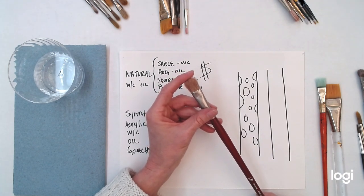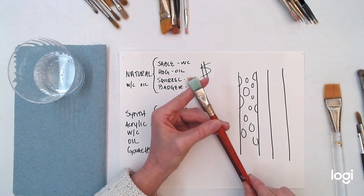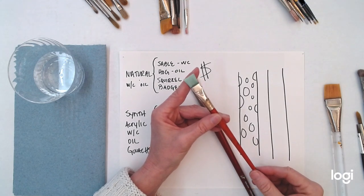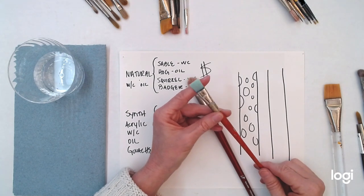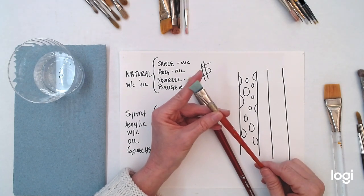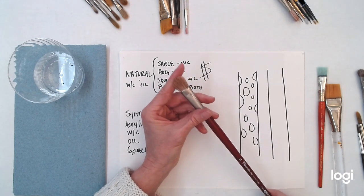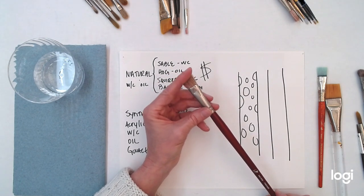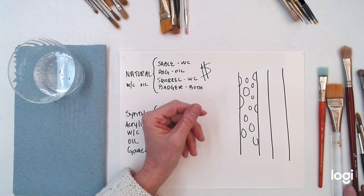These hog bristle brushes are wonderful for beginning oil painters. You can use synthetic brushes for acrylic, but I find they're a little too slippery for oil paint — they don't hold as much of the paint, and the paint slides around too much. For oil paint, I really like bristle brushes, and the brand I recommend is Escoda. It's a Spanish brush — beautiful. Their hog bristles are soft, durable, and very affordable.